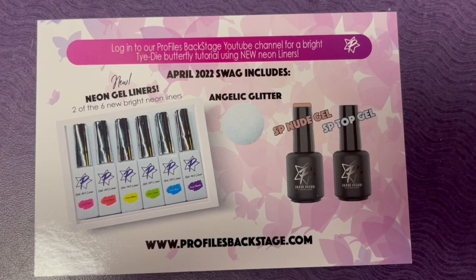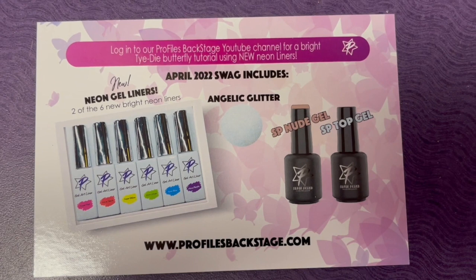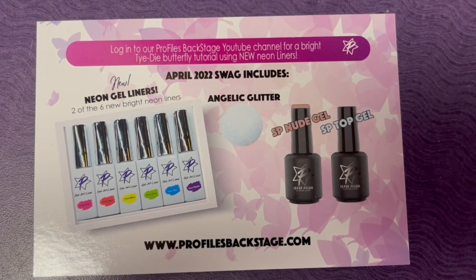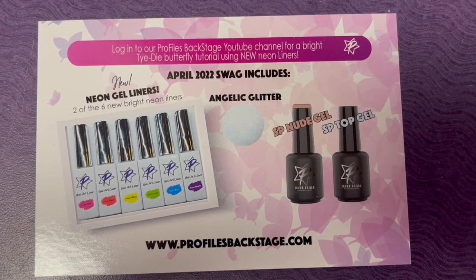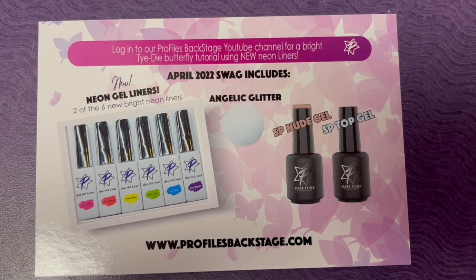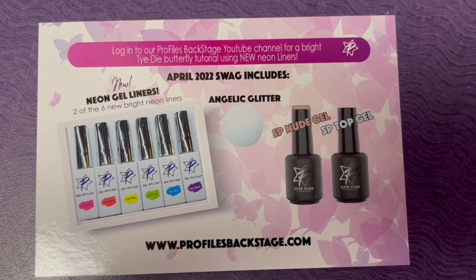I also received an Angelic Glitter. This is a nice transparent iridescent glitter — this one has kind of a gold hue to it. You might notice some of your packages may have had Pixi or Prism X. These are all iridescent, so they're going to show your color that you have underneath the glitter.